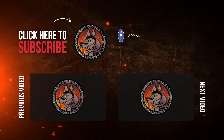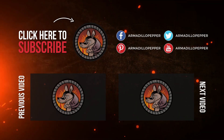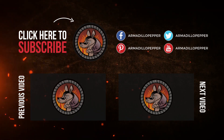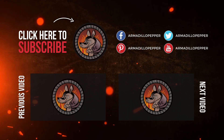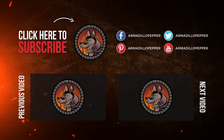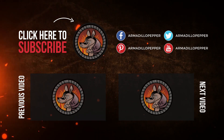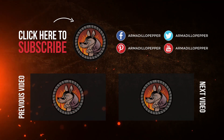If you're not a subscriber, I hope you hit that subscribe button. Hit the bell and you'll be notified of all our new videos. Thanks for watching — we'll see you next time.